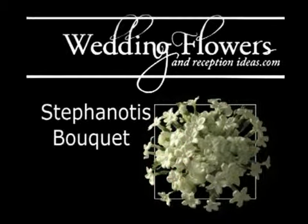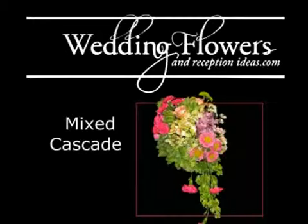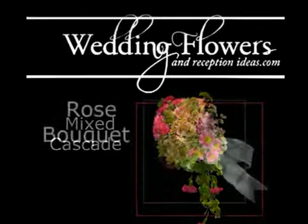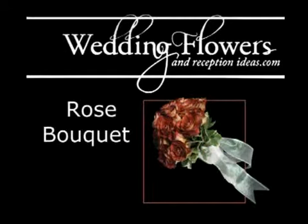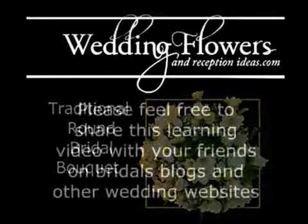Visit me not only for the flower work, but I also have lots of pictures of wedding cakes and how to put fresh flowers on top of them and keep them from contaminating your cake while making it beautiful. This is Luann from www.weddingflowersandreceptionideas.com.